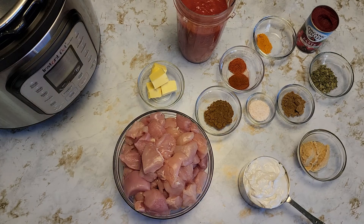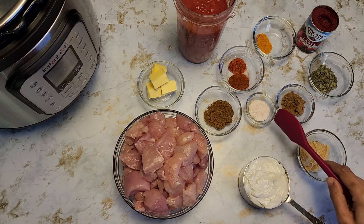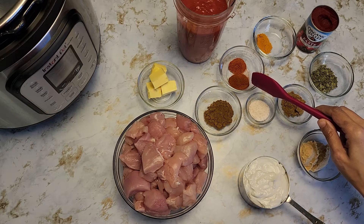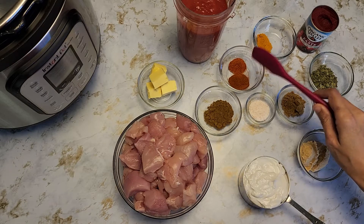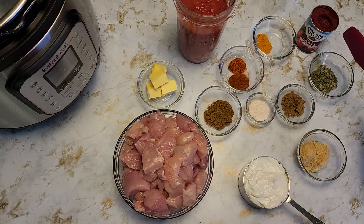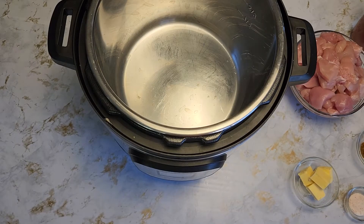This is homemade; canned would do perfectly fine. One cup of coconut milk, two tablespoons of ginger and garlic paste, one teaspoon of cumin powder, one teaspoon of salt, two teaspoons of garam masala, one teaspoon of paprika powder, half teaspoon of chili powder — that is totally optional — one teaspoon of turmeric powder, one tablespoon of tomato paste, and one tablespoon of dried fenugreek leaves.